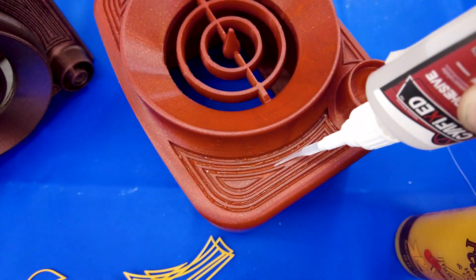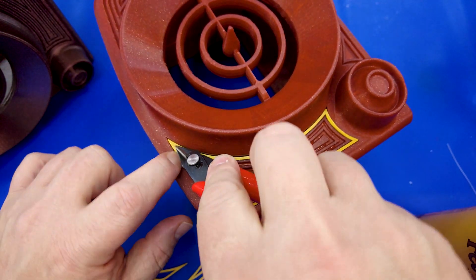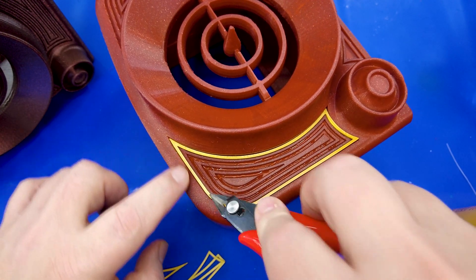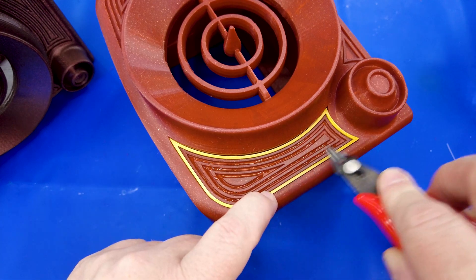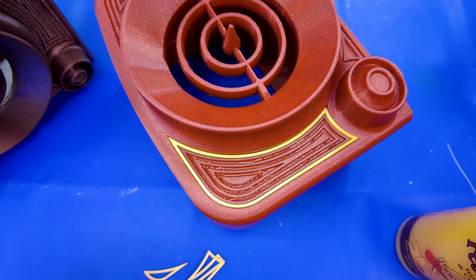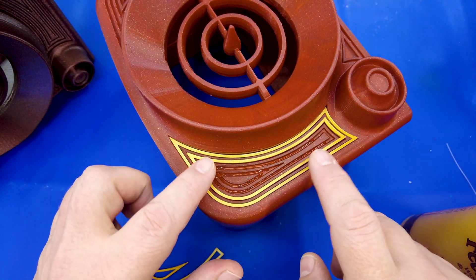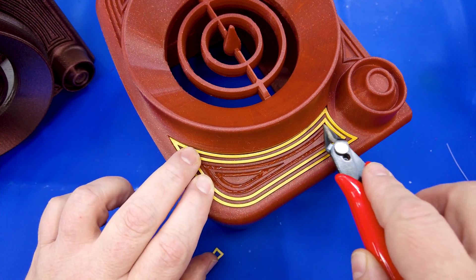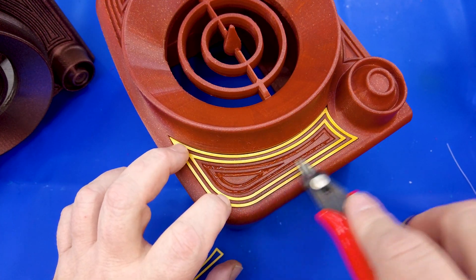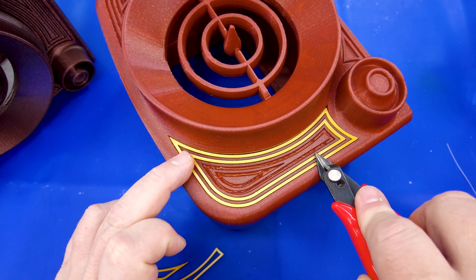Using flush cutters and a metal ruler works really well for getting inlays into their slots without getting super glue on your fingers. That's literally all you need to do to keep them in place. Don't worry about making it fit perfectly — it just needs to contact the super glue. About 30 minutes from now it'll be solid. You just want to make sure it's somewhat close to flush.